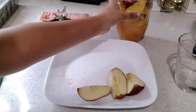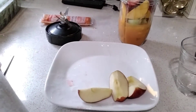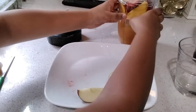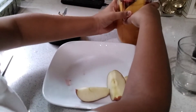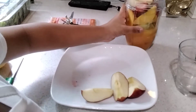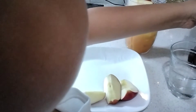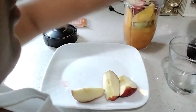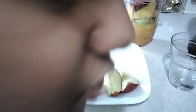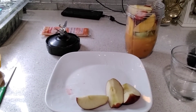You don't need a blender — you could just mash it up — but we suggest using a blender because it chops everything up fast. We're going to put it on the blender over here and blend it up. When it blends, we'll be left with a smoothie. We'll come back to you when it's in the blender.